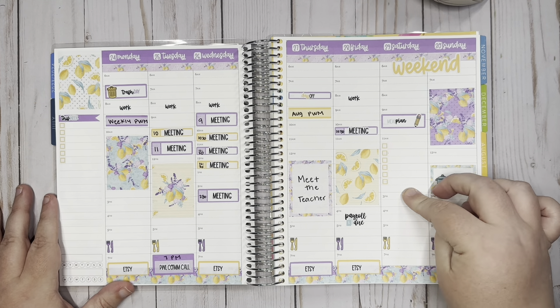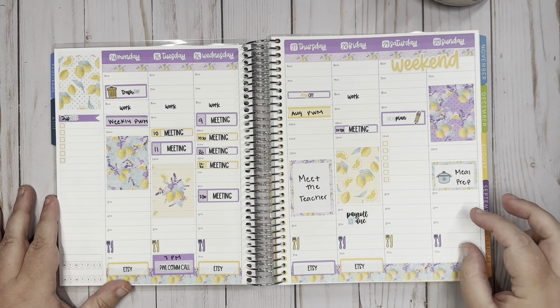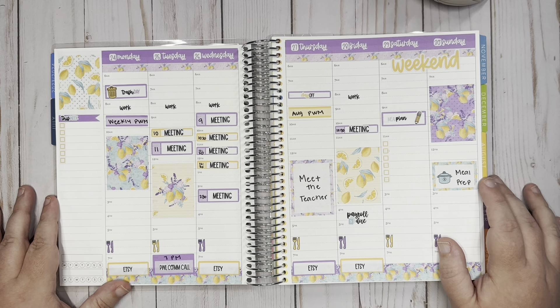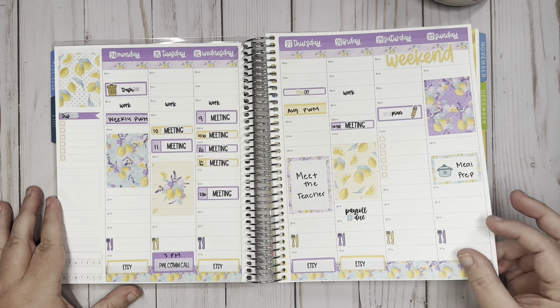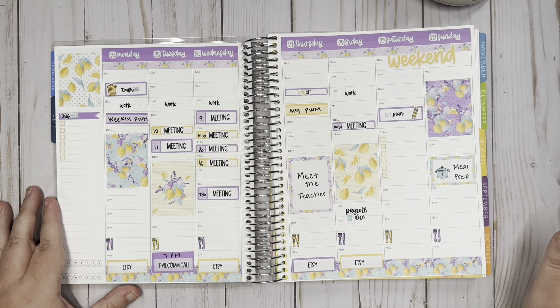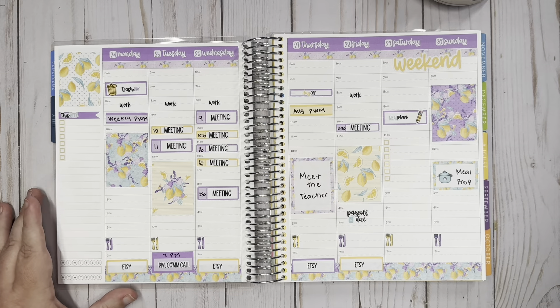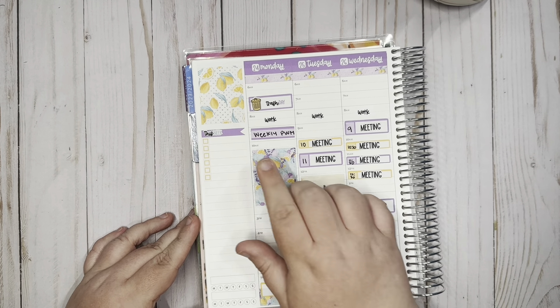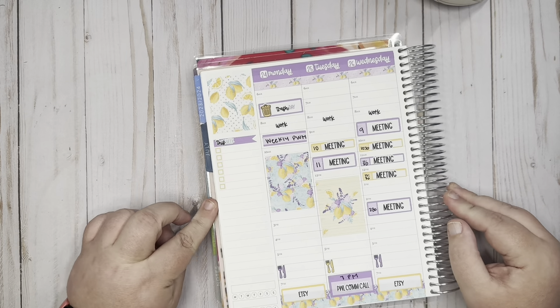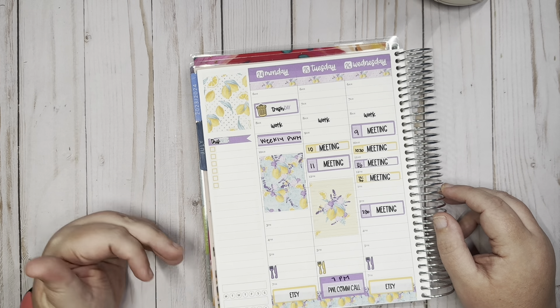Friday I just have a 10:30 meeting. I went ahead and put a full box down since I don't have any more meetings. I do have payroll and then I'm going to work on some Etsy stuff that night. On the weekend I don't really worry about the times, but I do want to meal plan. I put a to-do list so I can write down stuff I want to do. This weekend will be busy making sure we have everything ready for the first day of school. Sunday I like to meal prep, and I put a full box down for decoration since we don't have any big plans.